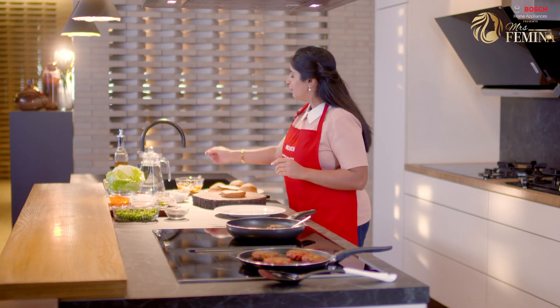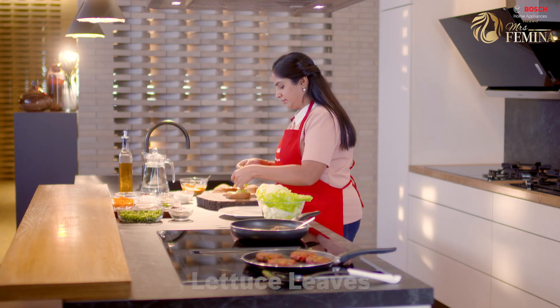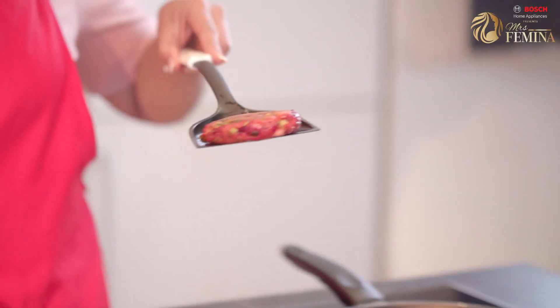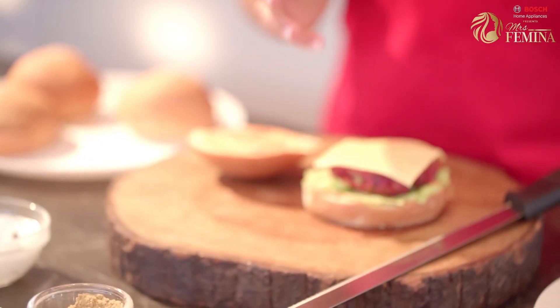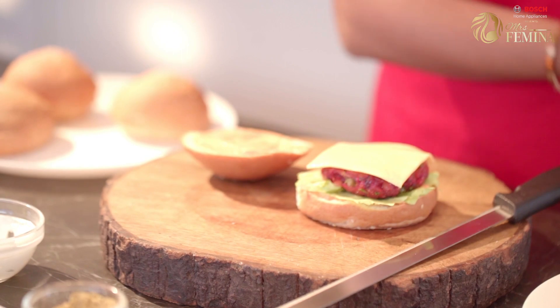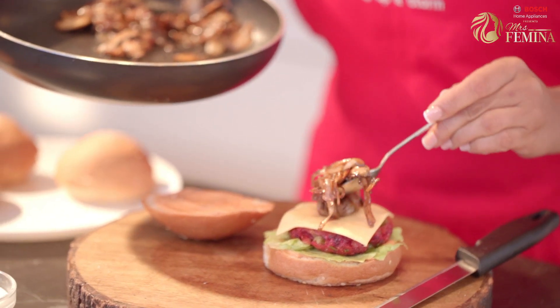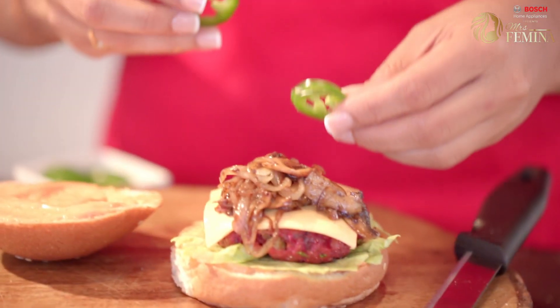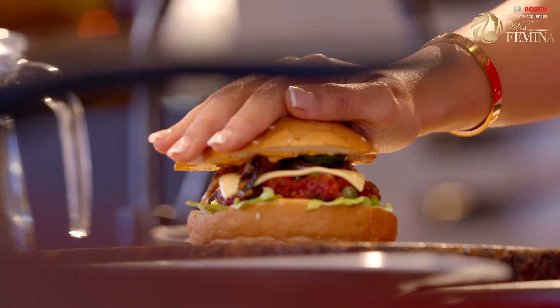On the bun, I'm going to apply some spicy mayo first. Here I have some lettuce. Let's place the grilled patty on the lower half. I'm going to top it with my favorite ingredient — a cheese slice. Next, on top of this goes in the caramelized onion and mushrooms. We are going to top it up with some jalapeños. Our sliders are ready to serve.